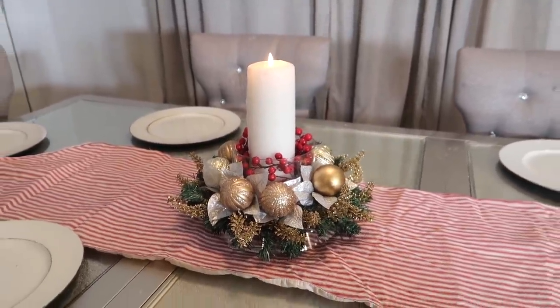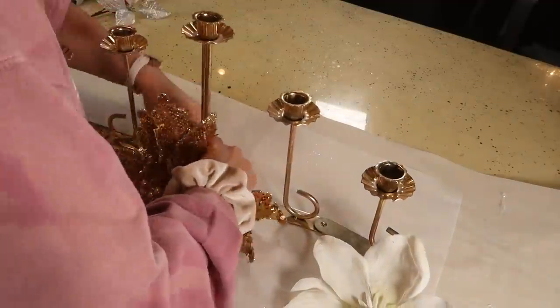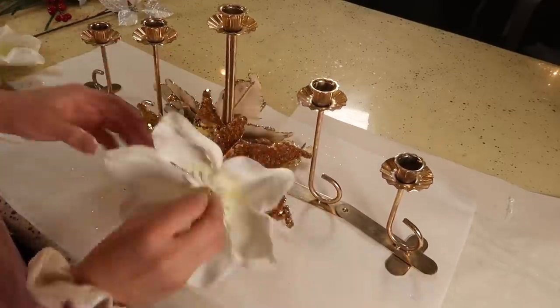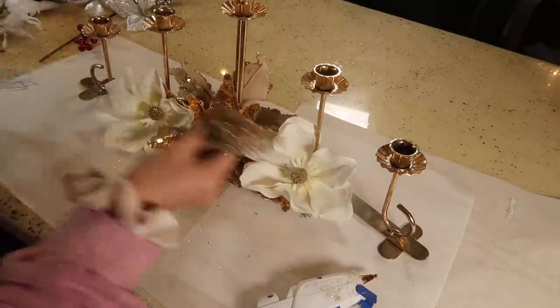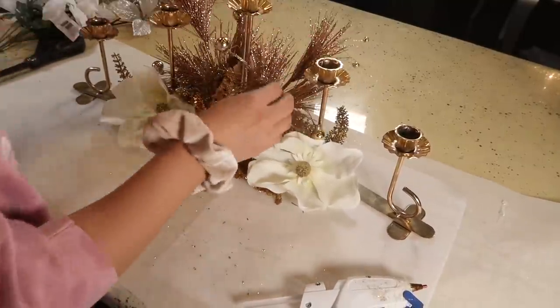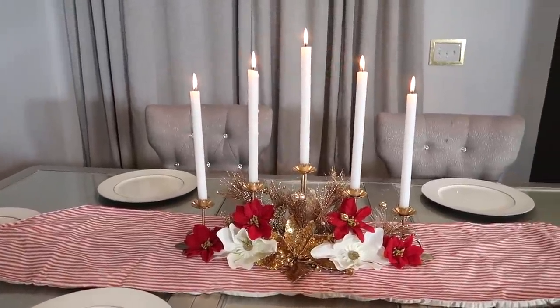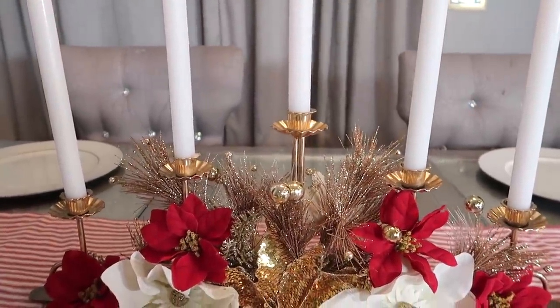Esta siguiente idea la amé completamente. No pensé que fuera a salir así de preciosa. Me fui a la tienda de segunda mano y encontré este candelabro de oro — no le tuve que hacer absolutamente nada, ya estaba así — y simplemente le pegué florecitas y detalles que ya tenía a mano del año pasado y antepasado. Ráscale por ahí, a lo mejor encuentras cositas que ya tienes en tu casa de años pasados, reutilízalas. Si las flores no son del color que quieres, píntalas: agarra un aerosol o pintura plástica, pintado todo se ve diferente. Me encantó — siento que se ve tan elegante, las alturas de las velas, se ve preciosa. Tú decides los colores; es solo una idea de lo que pueden hacer con lo que tengan a la mano.